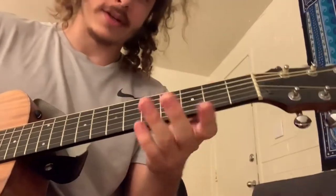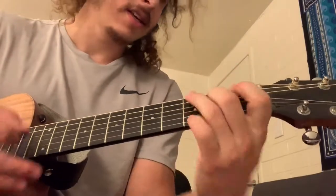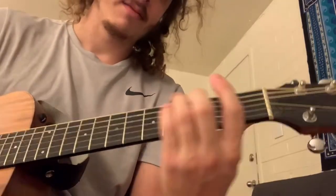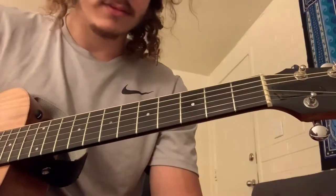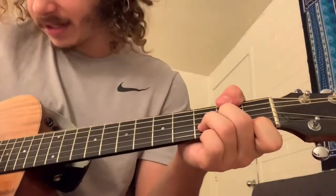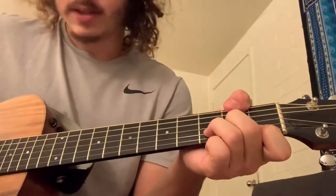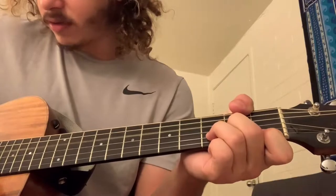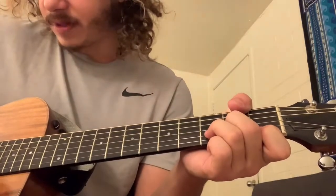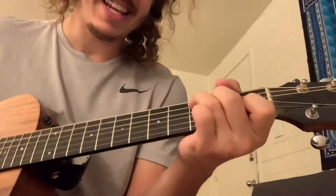Then you go to the chorus — same chords: D minor, C, B flat, F — but this time do them open. That'll sound like you're building into something. For the open D minor: don't play the fat E, don't play the A. Go to open D, two on the G, three on the B, one on the high E.